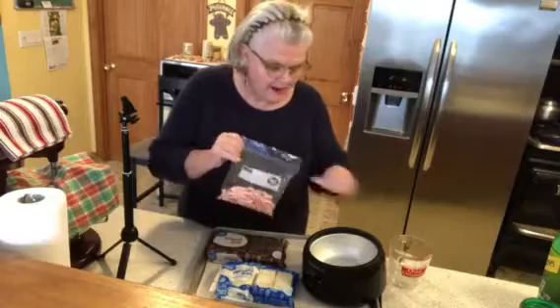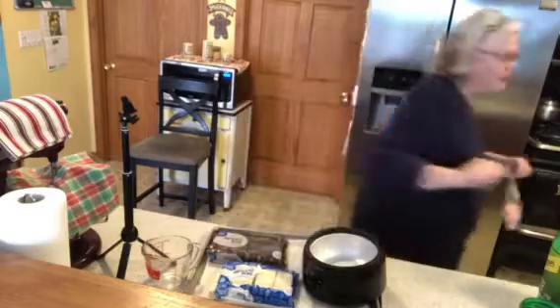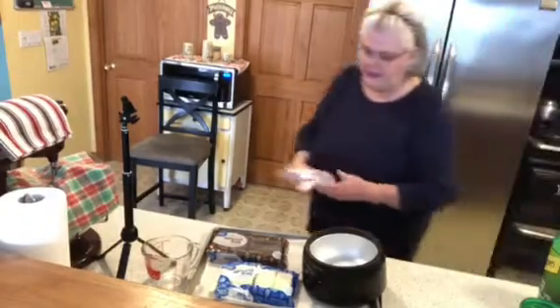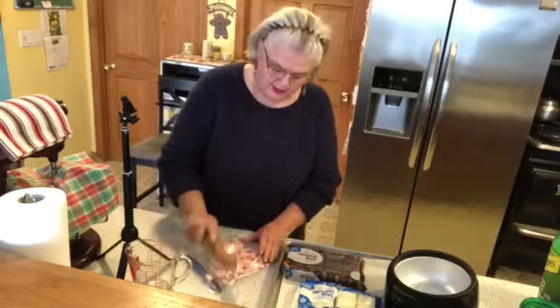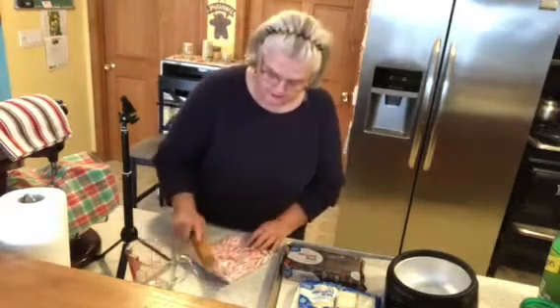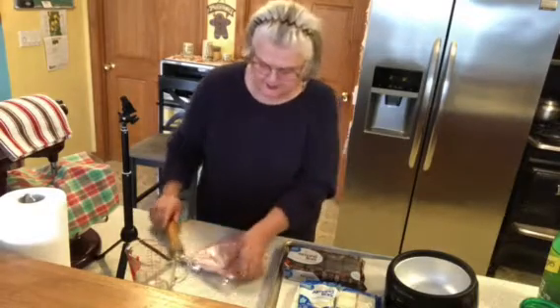I forgot to get my tortilla roller so hold on, just going into the kitchen. We need something to break up these candy canes — you can use a hammer or a food processor, whatever works. You can leave your pieces bigger, I'll do it a little bit more but I don't want to hurt your ears.